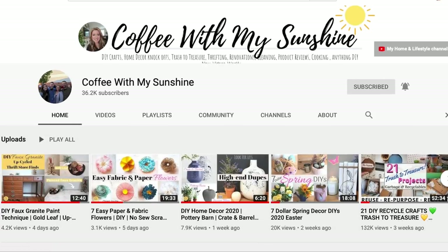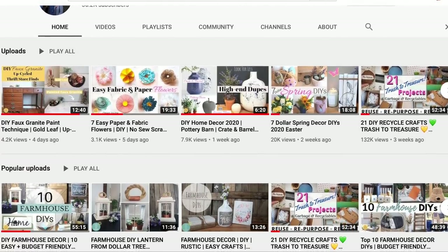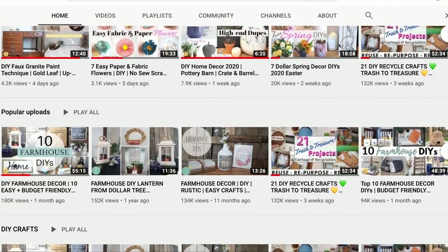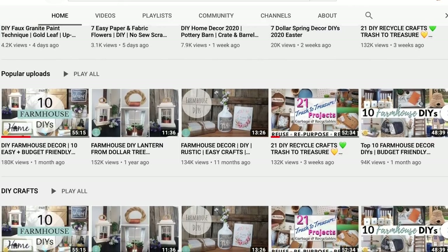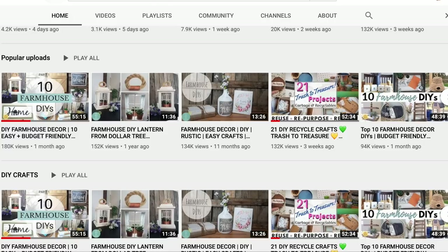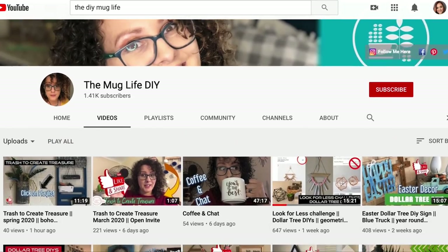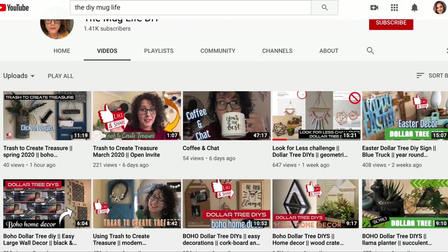Before I continue with my next DIY, I wanted to say that this video is part of my dear friend Casey over at Coffee with My Sunshine's trash-to-treasure challenge. She hosts this challenge monthly with a different co-host and challenges us to create beautiful things out of things we would normally get rid of. Her co-host this month is Julia from The Mug Life DIY, and I will have both of their links to their channels in my description box as well as the link to the playlist.